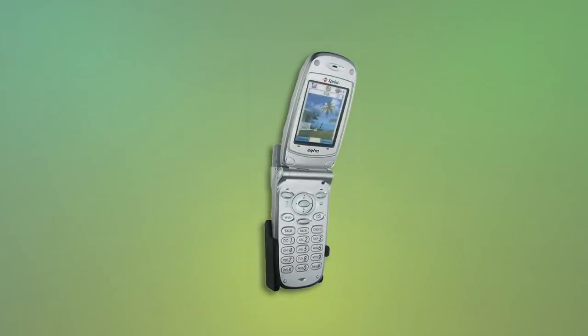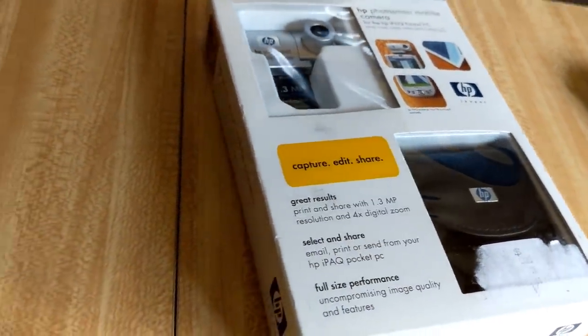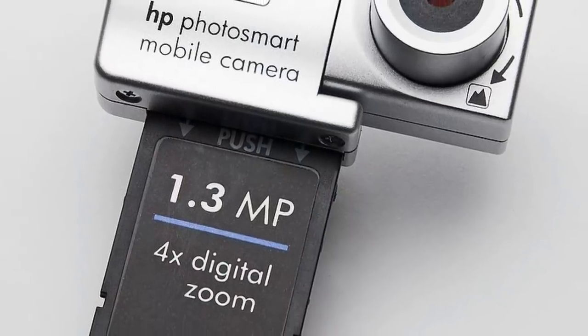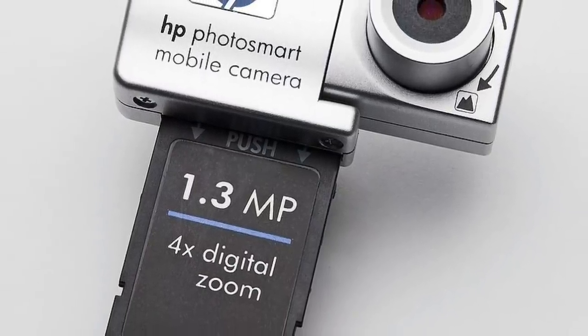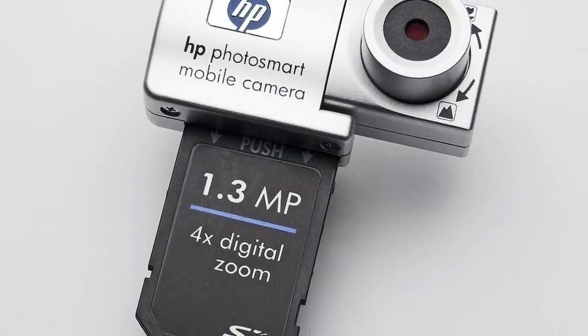It's also worth noting that this was the time when camera phones were in their infancy, with resolutions generally around 0.3 megapixels, and with hardly any of the adjustability of the Photosmart. Really, the camera's praise best reflects its position in the market. At $130, it wasn't quite the cheap embedded phone camera, and it wasn't the dedicated digital camera. It was an in-between camera, and a darn good one at that.